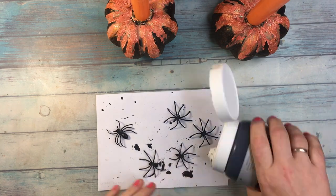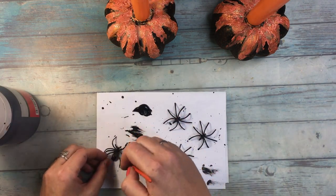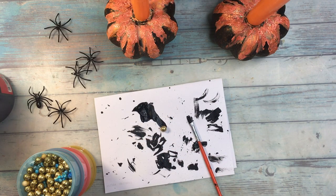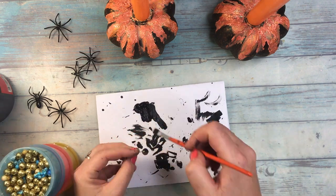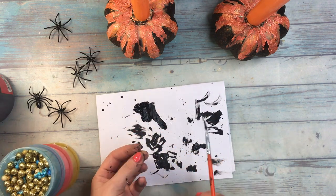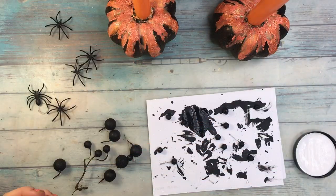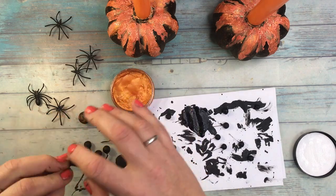For the embellishments, I wanted to use some spiders and some balls of different sizes to portray the eggs from which one day even more spiders will hatch — scary, no? I took some Halloween decoration spiders and some deco balls and covered them all with black gesso, at the end adding touches of orange Inca Gold and of course cutting off the wires some of the balls came with.